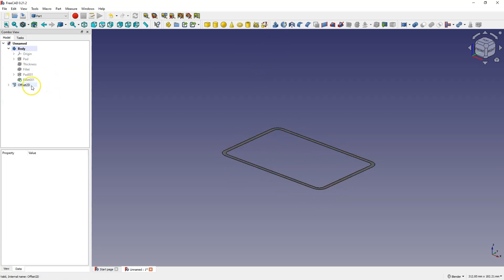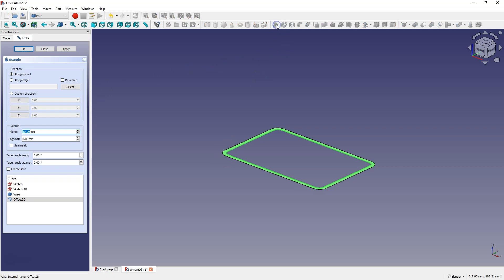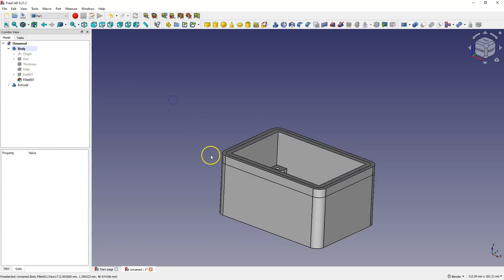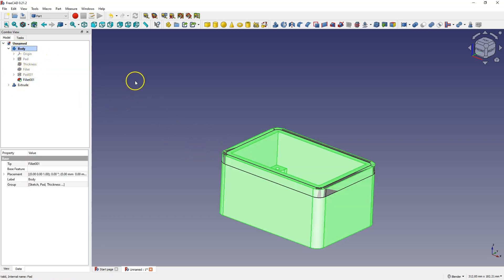Select this geometry and choose extrusion. Here we choose the second direction, entering 0 in the first long direction and 7 mm in the second, and click OK. Something like this has been created. When I turn on the visibility of the first solid, these two solids coincide with each other.